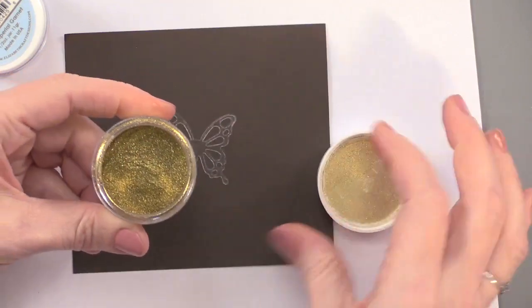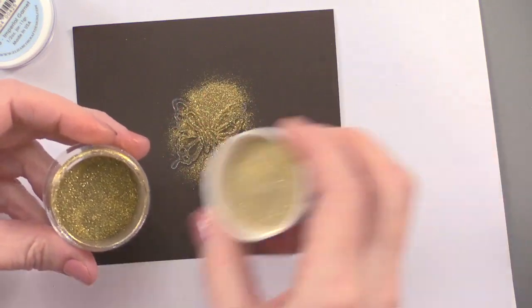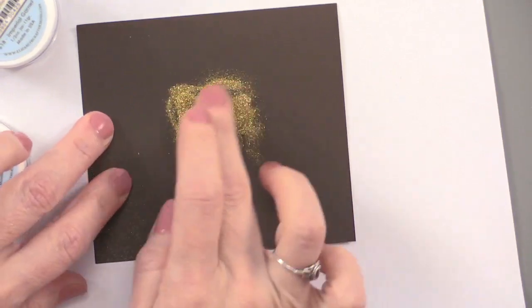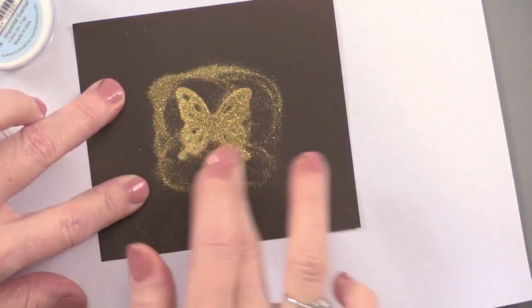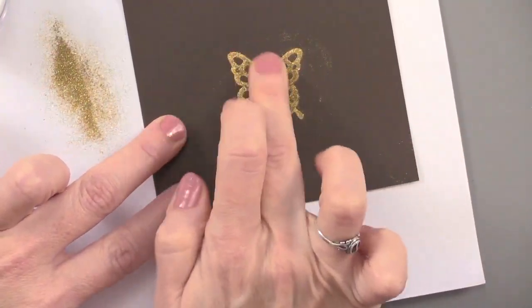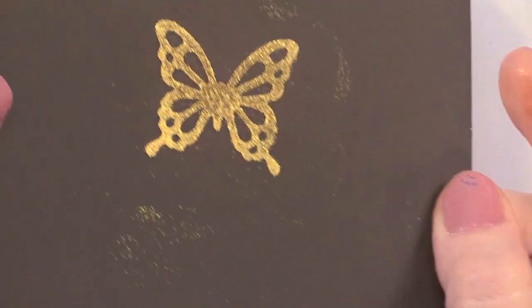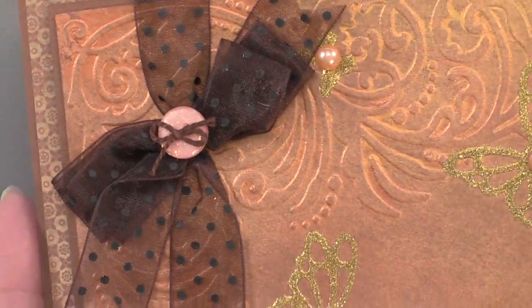Microfine glitters are really beautiful when you're done. Just a little bit is all you need. Because it is such a small size, it's a very beautiful look. The silk microfine feels silky when you're rubbing your finger across it. Tap it off and do it again a couple of times until it's burnished in there and you get a nice shiny layer. Absolutely beautiful — place that right onto the embossed Inca gold piece.